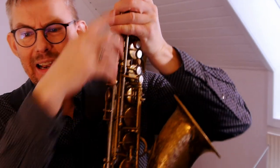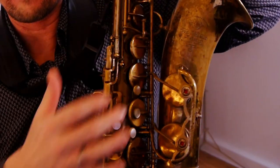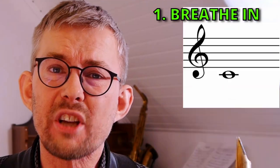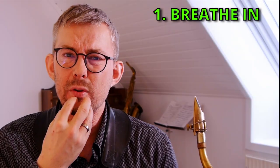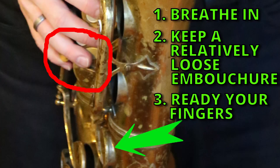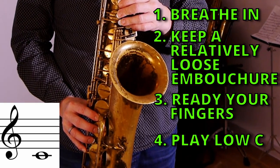On the saxophone, you use the most length of the horn when you close all the pads — this is why the horn resonates the most when you're playing the C, the B, and the B flat. Thus the best sound. First sound exercise, step 1: breathe in and focus on playing the low C. Think of how your embouchure should be relatively loose. Ready your fingers on the saxophone, play the low C with full breath, as long as you can.